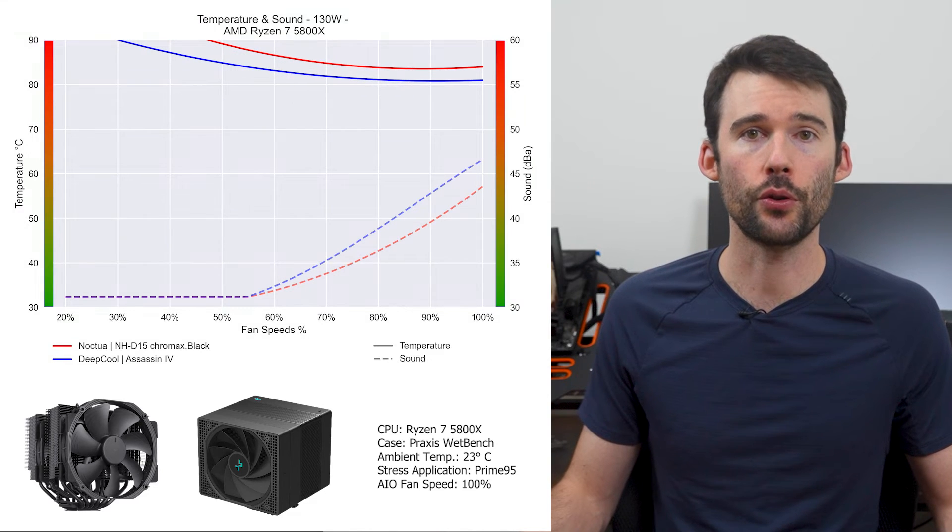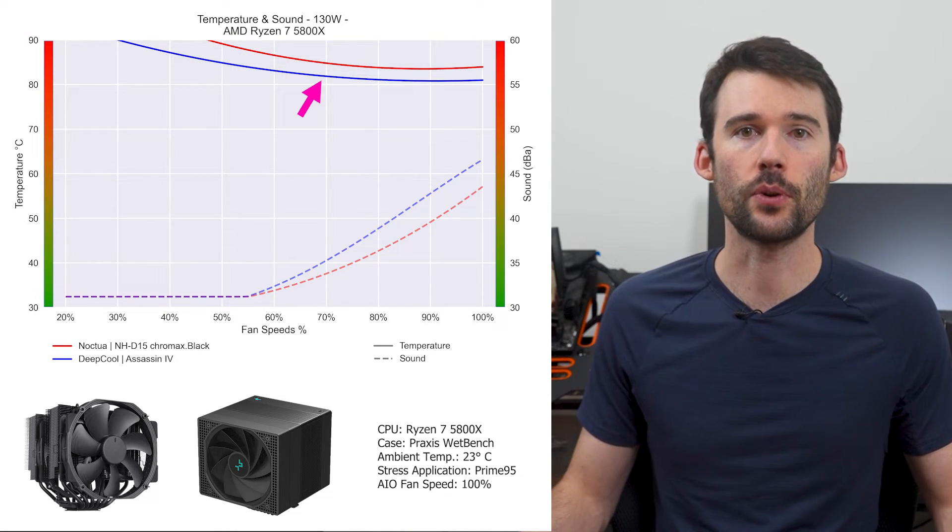As we pump up the heat to overclocked levels of 130W, we can see that the Assassin 4 slightly extends its lead.